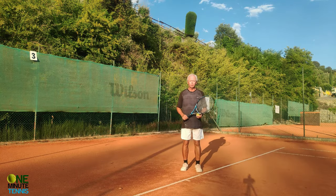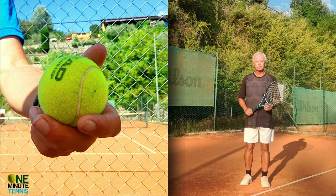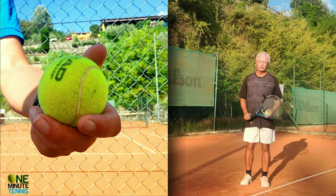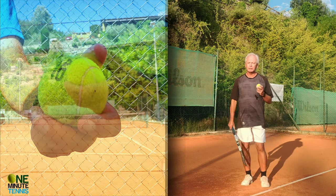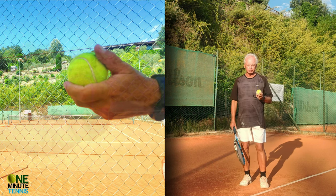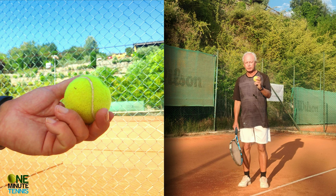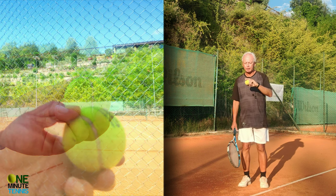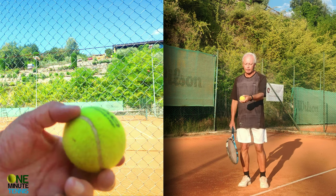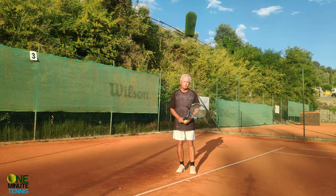So let's start with the solution to the wrist flick. For a lot of players the solution is to hold the ball in a slightly different manner. Some — not most — professional players do this, and that is to hold the ball with the bottom two fingers, while the middle finger and forefinger actually hold the ball.